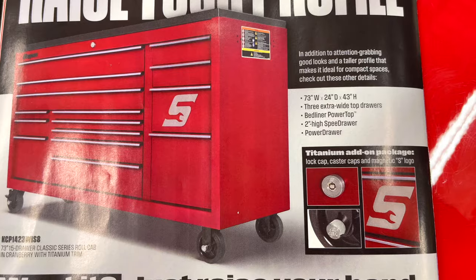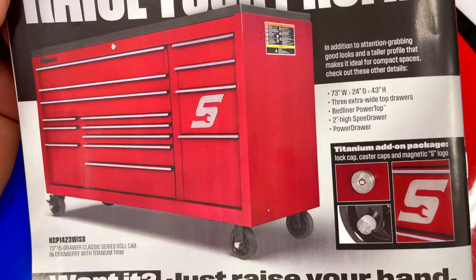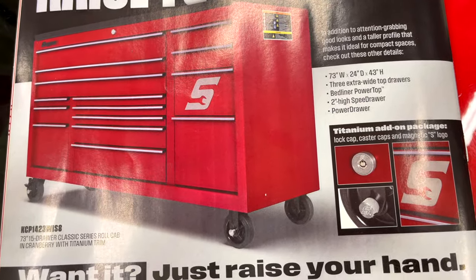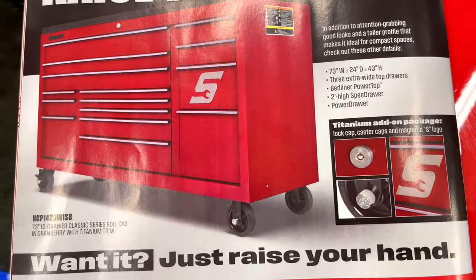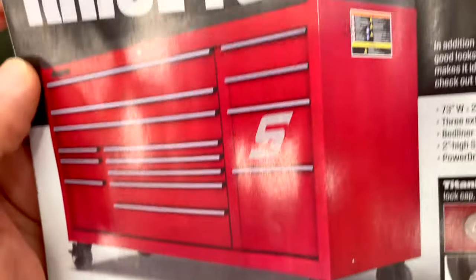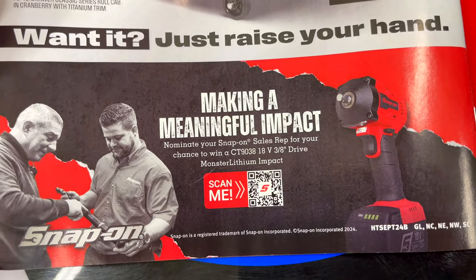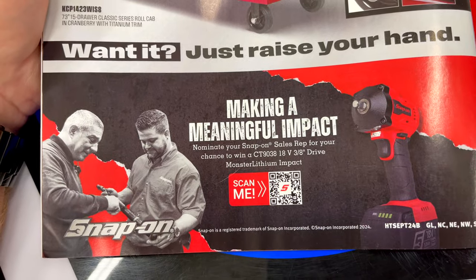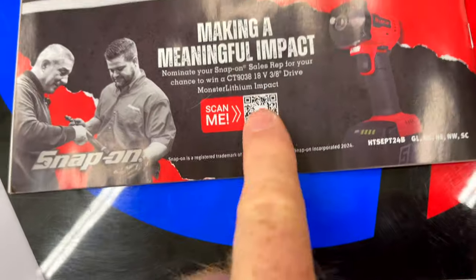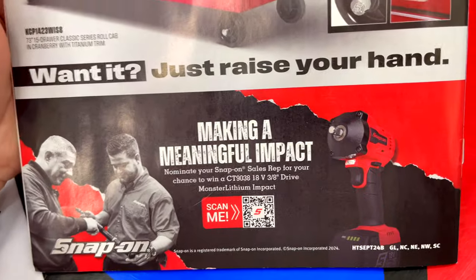On the back: 'Raise your profile' — 73 by 24 by 43 inches high, three extra-wide top drawers, a bed liner top, two high-speed drawers, and a power drawer. The box I bought did have the speed drawer but I just used it as a regular drawer — to each their own. It's a cranberry with titanium trim — a very good-looking box.